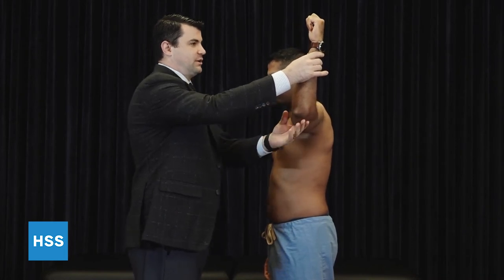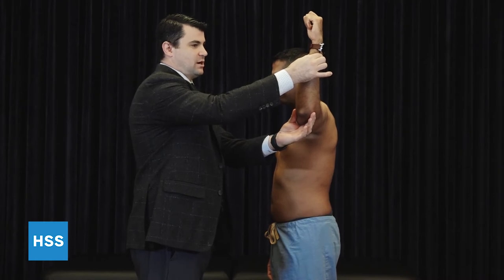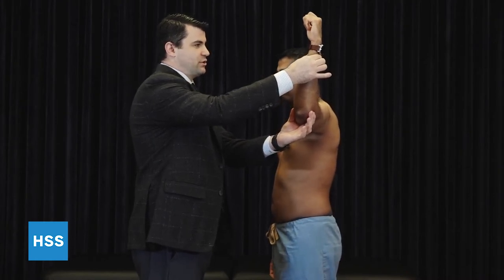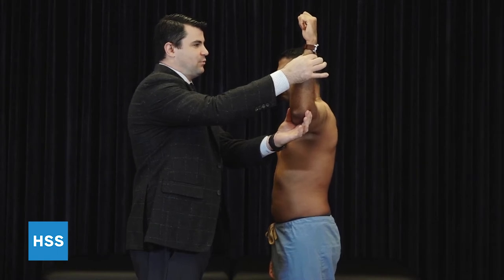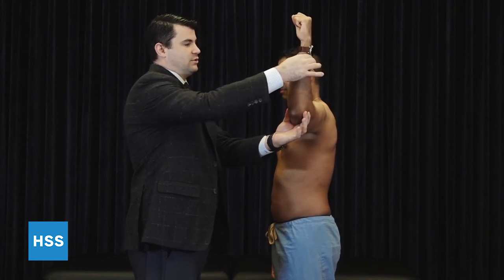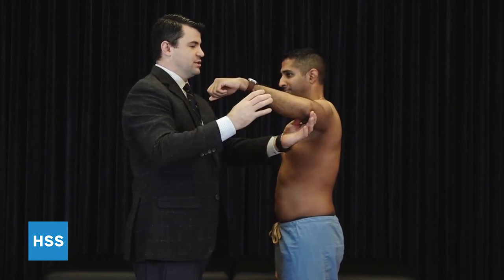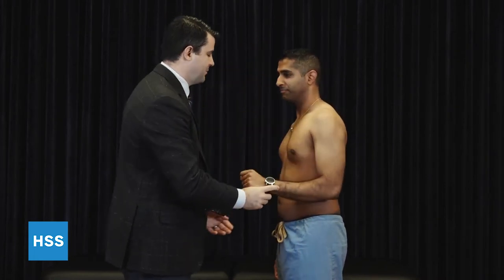To do that, we'll bring the arm into an abducted position and maintain the arm upright, asking the patient to maintain that position. If the far posterior rotator cuff is intact, when I let go, the hand will stay in position. If there's a large rotator cuff tear, you get what's called a horn blower sign, in which case the arm falls forward because they do not have the external rotation strength to accommodate.